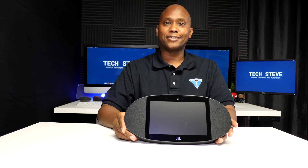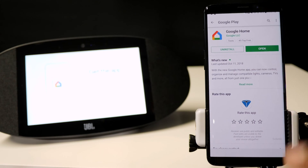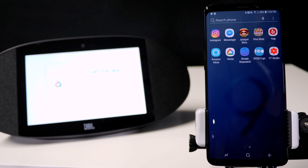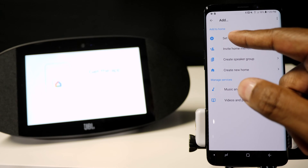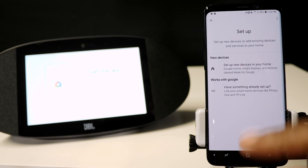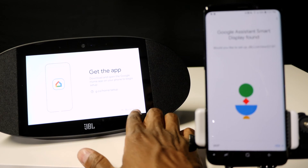Now let me show you how to connect it to your device. When you first turn on the JBL Link View, you need to go to the App Store on your Android or Apple device and download the Google Home app. Then go ahead and open up the application. Since I already set up my Google Home app, I can open it up, press add for a new device, and set up a new device at my home. At the bottom of the speaker it has the name of it right there, just in case you can't find it.